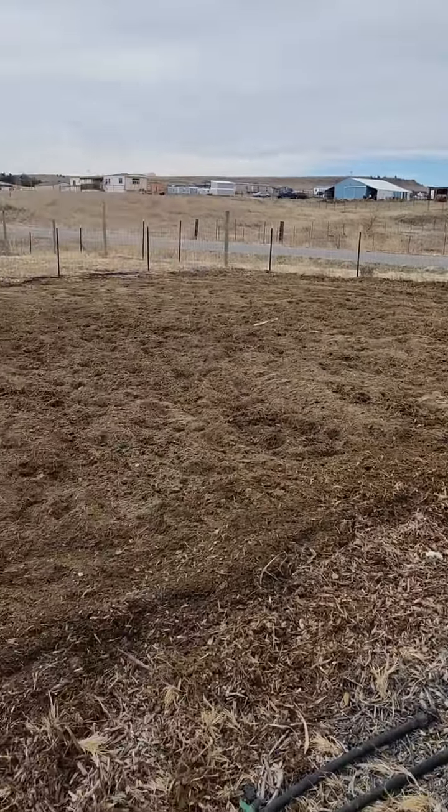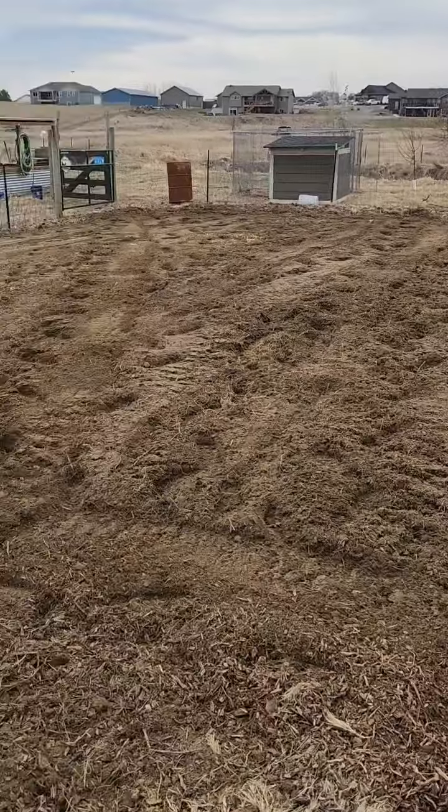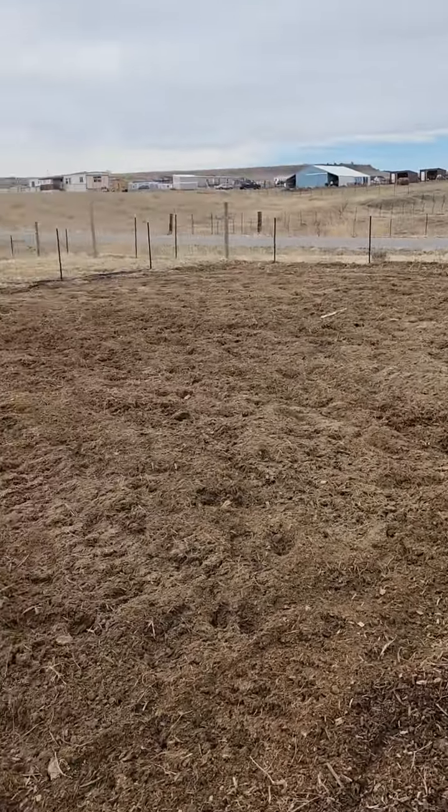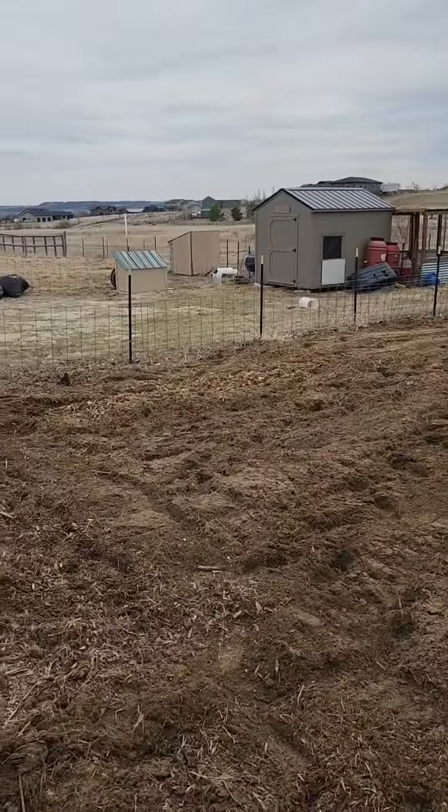Maybe I'll broad fork between the rows over the summer and just kind of move my rows back and forth. There it is — pretty good stuff. The next step will be to make the raised beds, the raised mounds, till it again, and get ready for summer.